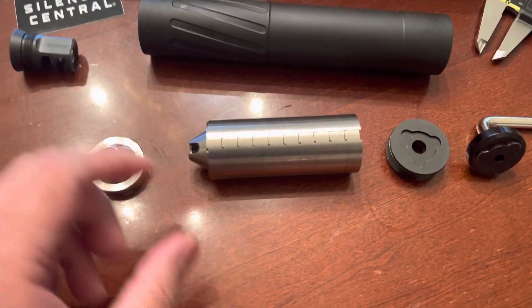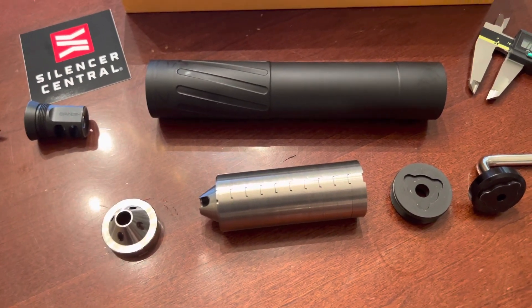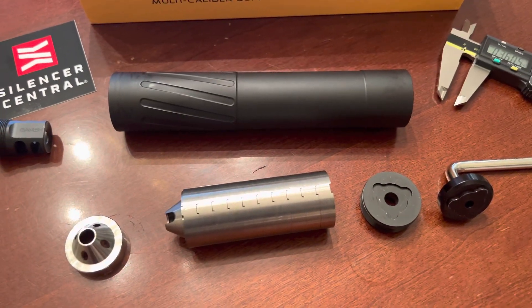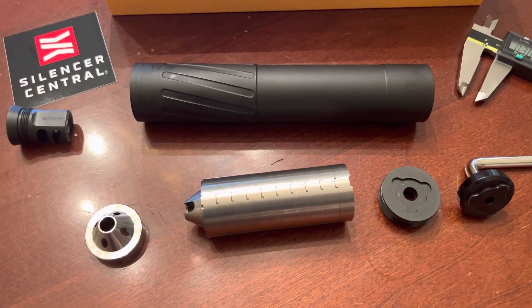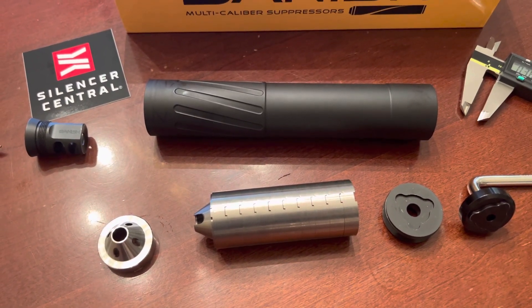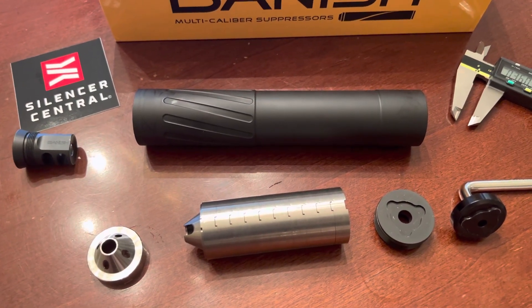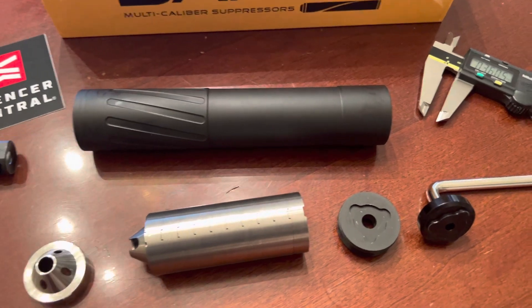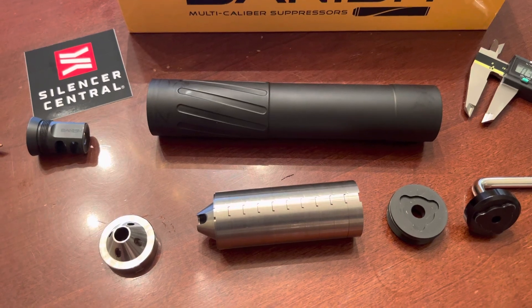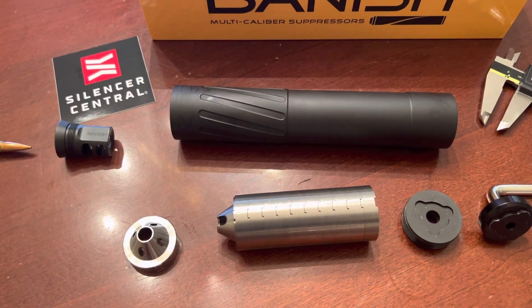You can pretty much use this thing for your lifetime because it's serviceable. I'm an engineer by trade and I absolutely do not buy into the idea that suppressors don't need to be cleaned — there's carbon buildup and it's going to affect your accuracy. If you have a serviceable suppressor and you're cleaning it every 50 to 100 rounds, it will last you a lifetime.